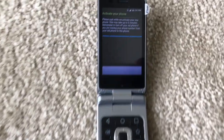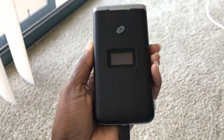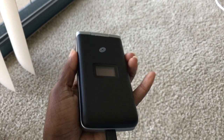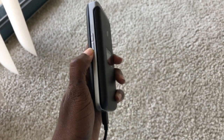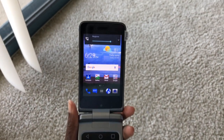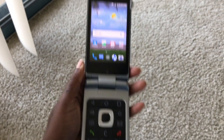Here is just kind of the startup when you initially start it up and activate. This is the phone when it's closed — the volume rocker is on the left. Trying to flip it open with one hand is kind of hard, but here it is when it's flipped open. I made a mistake and hit the volume button.